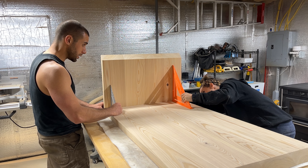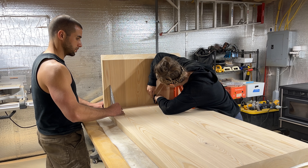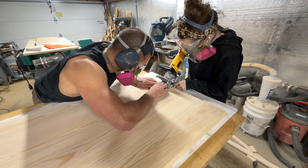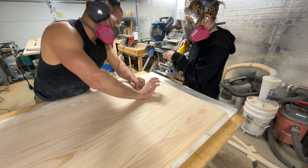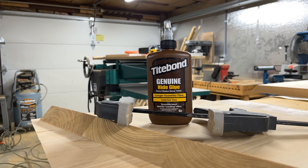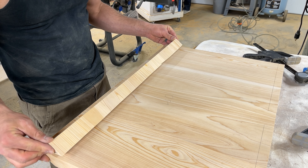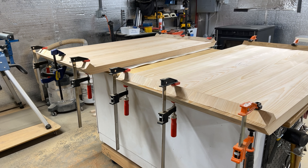Once that was done we did a dry fit and confirmed that all edges were 90 degrees to one another, then marked lines for our biscuits — essentially the same process we did earlier when joining board edges. These lines on both sides of the pieces tell you exactly where to put your biscuit holes so they line up perfectly. In addition to biscuits, we had a secret weapon: those cut-off pieces from earlier. When attached to the faces of the panels, they create a 45-degree surface perfect for clamping. We attached those to each side of each panel using hide glue.